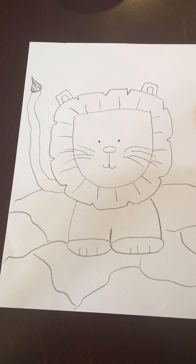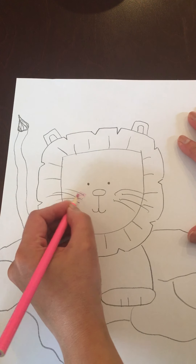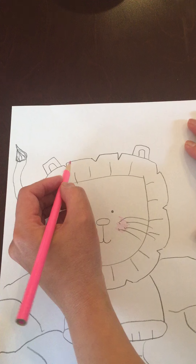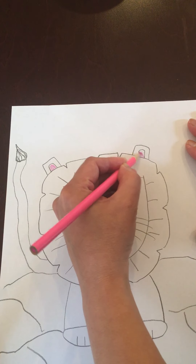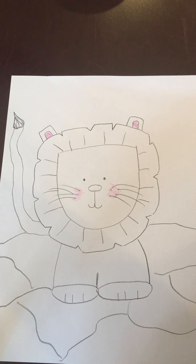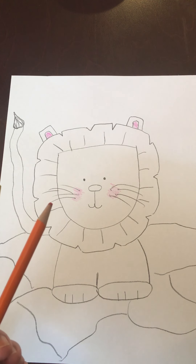So we're going to add the color now. I want to show you how to do some of the color. I'm going to use the pink and just add a little bit of pink right here for the cheeks, where you put the whiskers. Do the same thing on this side. And I'm going to go ahead and color the inside of the ear, just like that. As far as the mane of my lion, I'm going to use my orange and yellow and brown. So for this part, I'm going to go all the way around my lion.